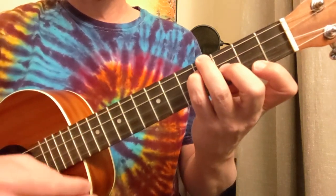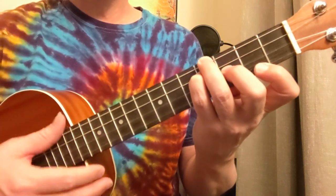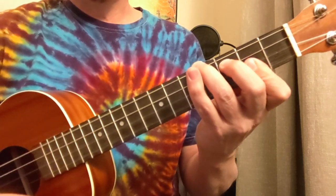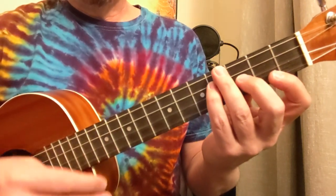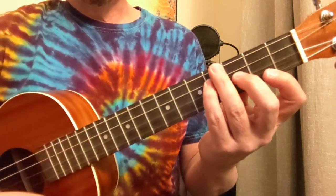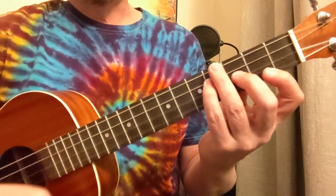Let's take our time with that. Down, down, up, up, up, down — then you wait a little bit and go down, down. So: down, down, up, up, up, down, down, down. Let's try it together with that B minor.